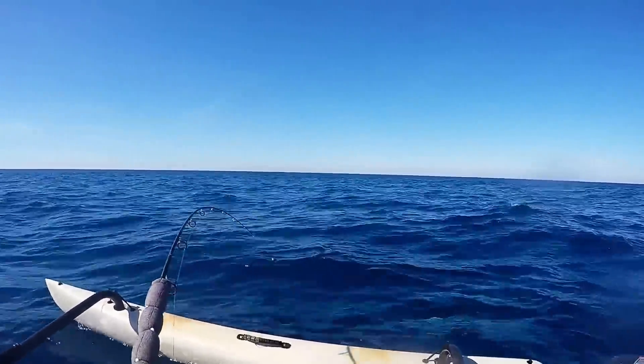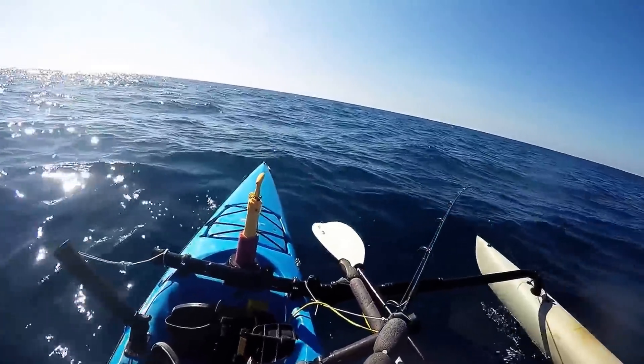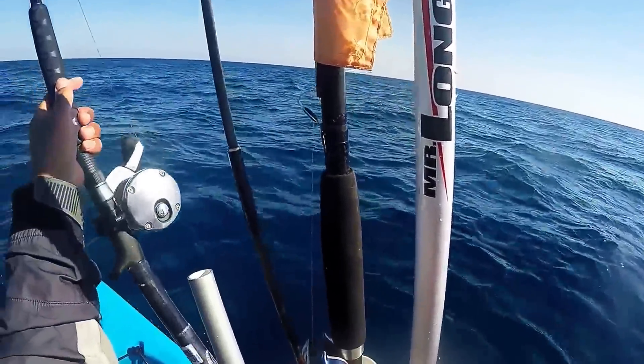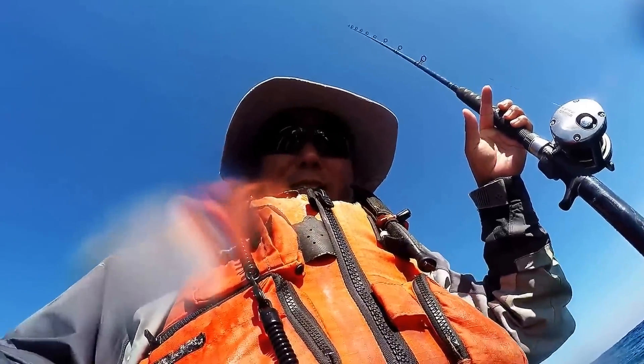Oh yeah. That's amazing. Holy shit, almost lost the GoPro! You guys almost went swimming to the deep. Holy shit, that would have been bad.